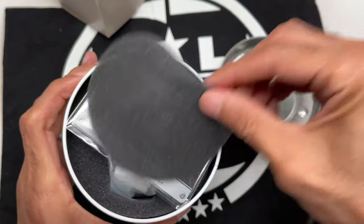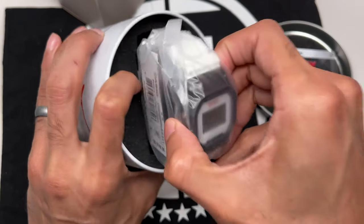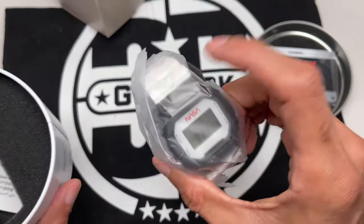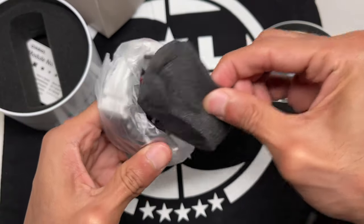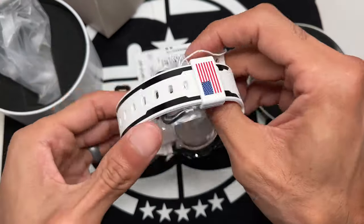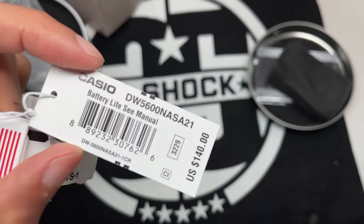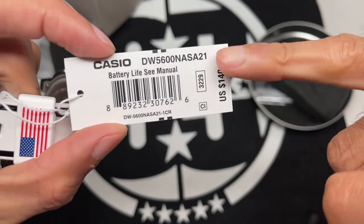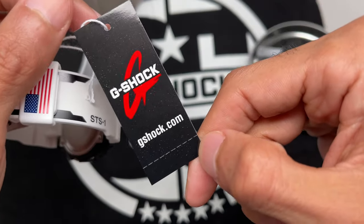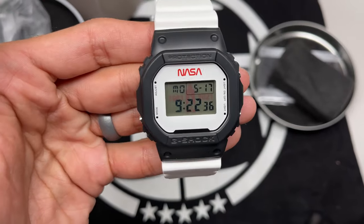Opening it up, inside you have your warranty card and the 3229 module booklet, common for the 5600 series watch. On the hand tag: DW5600NASA21, 3229 module, $140 USD. It's sold out on Casio's website — it was available for a short period after its release. Here is the watch itself. It's gorgeous, absolutely stunning. I think they did great with the colorway.